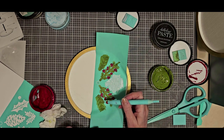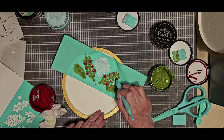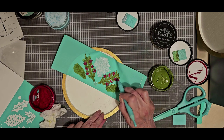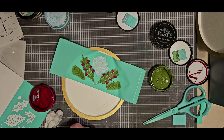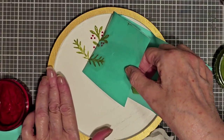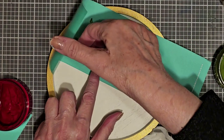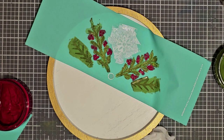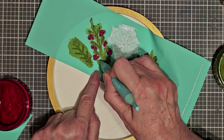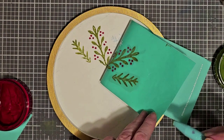Almost done now — isn't this nice and quick? How easy is this? Okay, peel and reveal time. I'm going to lift up slowly to make sure I've caught everything. This is a little bit distressed. I see here on my leaf — I missed a little of the green. Let me get my detail tool cleaned, grab a little bit more of my green, and just go over where I missed. It looks like it's drying already on me.